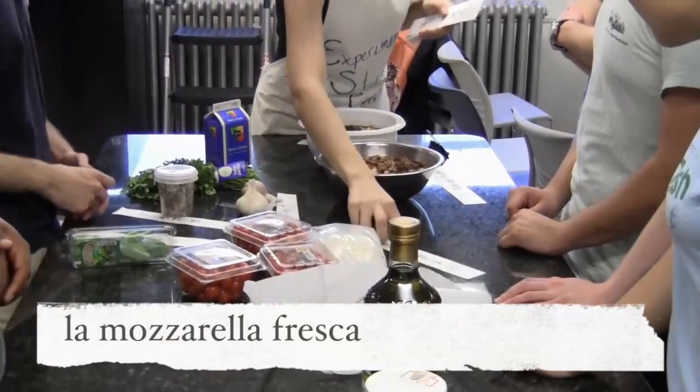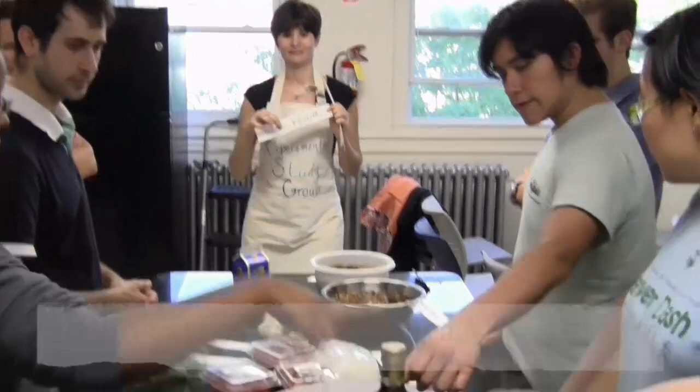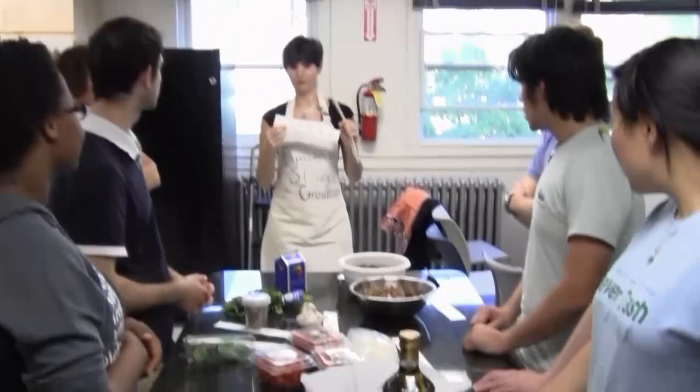Then we have, as usual, olio extravergine. There is another cheese — pecorino. This is pecorino romano.